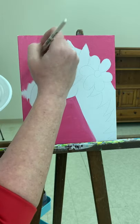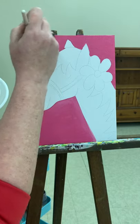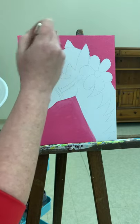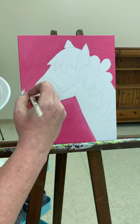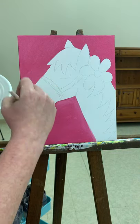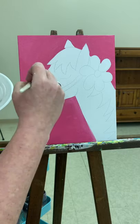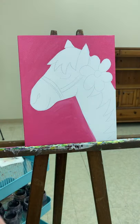That was a little bit lighter, my pink — that's okay. I'm just going to spread it out, no biggie. Got all my background filled. Next we're going to work on the horse.